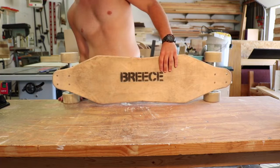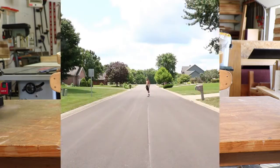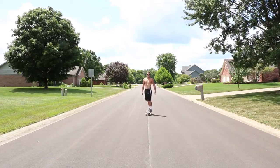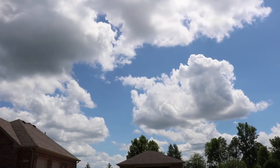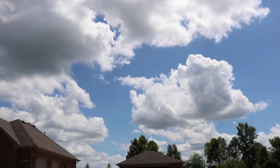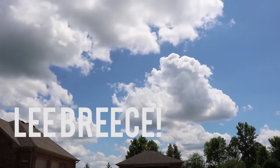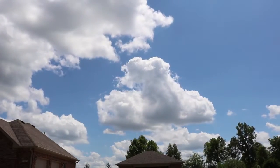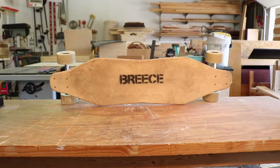In my first video I took four pieces of eighth-inch Baltic birch plywood, glued them together, and cut out a deck for my longboard in my electric longboard build. After riding the board around for a while, I'm really happy with this design, and so now I'm going to go ahead and finish the deck in this video.